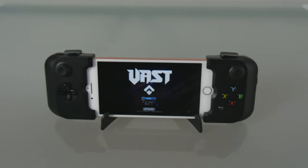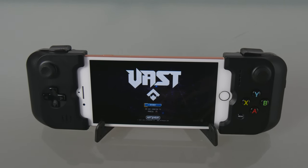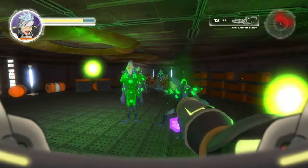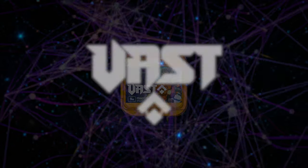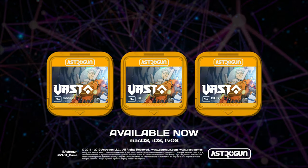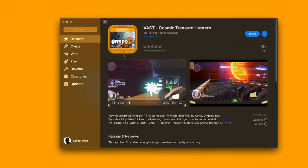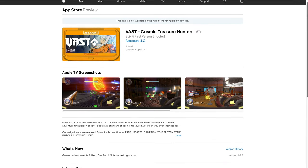Here we'll cover docking the Gamevice to your iOS device to play our debut title, Vast Pocket Edition, available now on the iOS App Store. It is also available on the macOS and tvOS App Stores as Vast Cosmic Treasure Hunters.